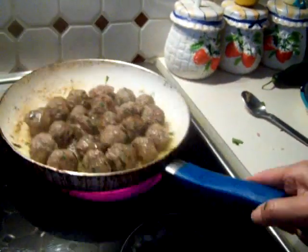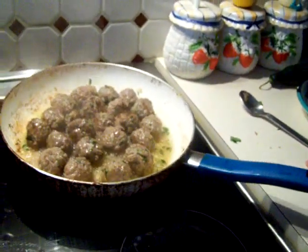Alright, looking good. They're all moving, nothing's sticking. Broccoli is doing good.